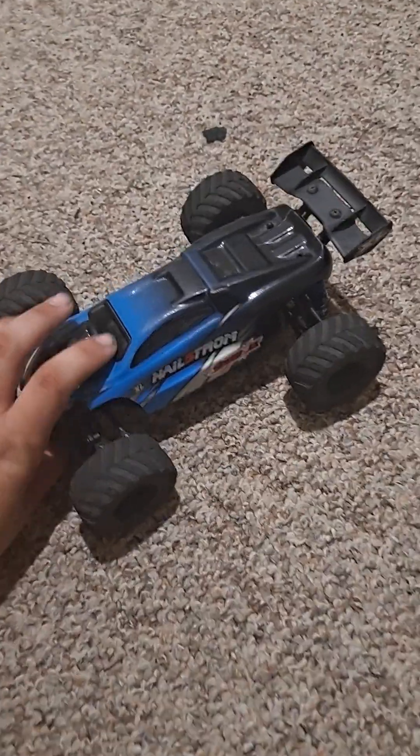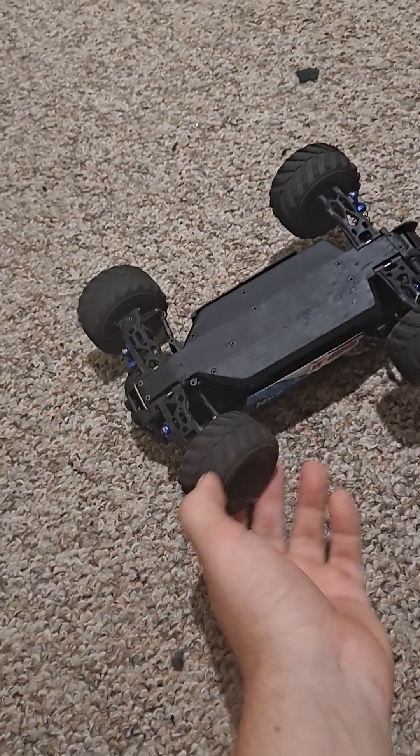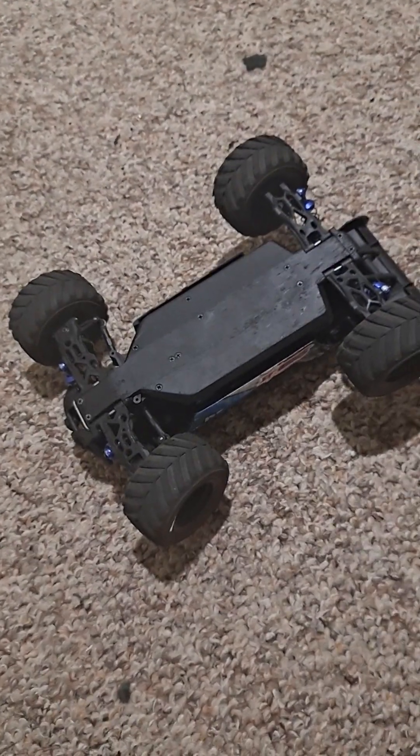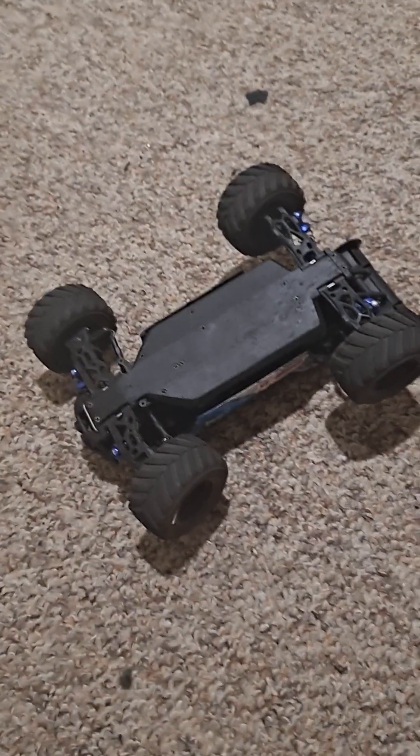This one is 1/18th scale. It's completely beaten up, but I never had that many issues with it. The diffs are plastic but I never had to replace any diffs. This is a plastic chassis model — for the price I paid, I don't expect it to be a metal chassis.